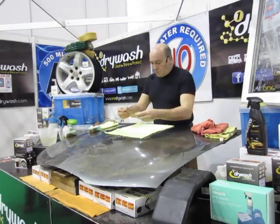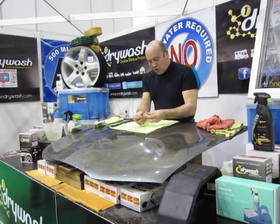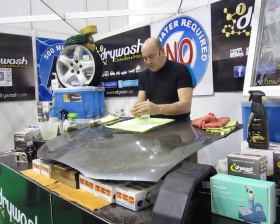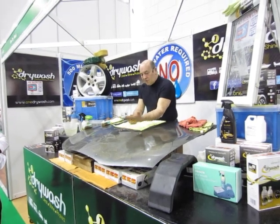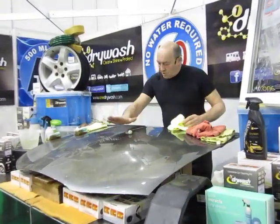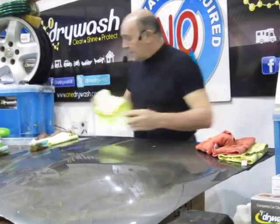This way, when this liquid dries — you let it settle for five seconds — it wraps around the dirt, the grit, the grime, the salt, the mud, and encapsulates it in the liquid. It releases the dirt stuck to the surface, releases it away. So when you take your cloth over, nothing touches your paint. That's exactly how it works.